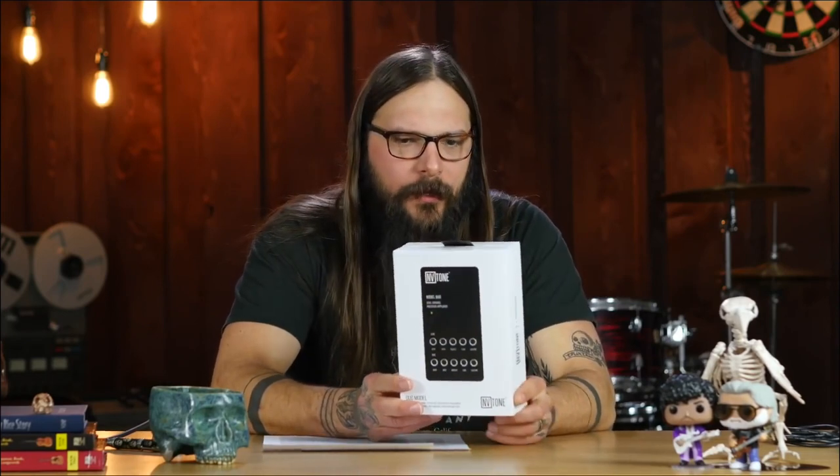One thing that's totally aside from those two things is the packaging itself. It's very Apple-like — very iPad, iPod-like. And this is real weird, but the packaging smells really good. I don't know if it's the ink they use or the box or the foam or something, but it smells really good. So kudos for packaging as well.